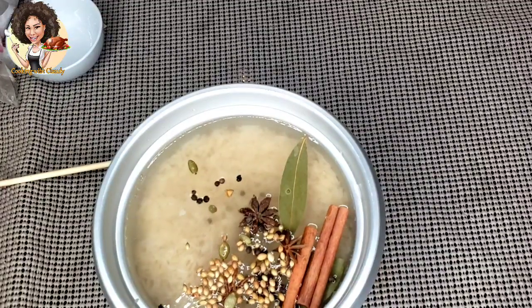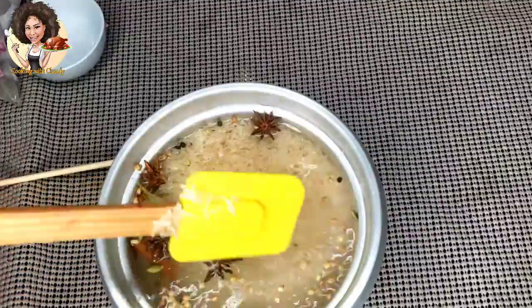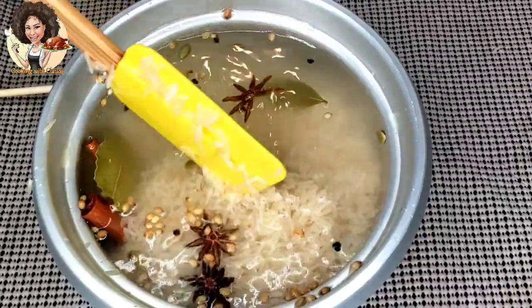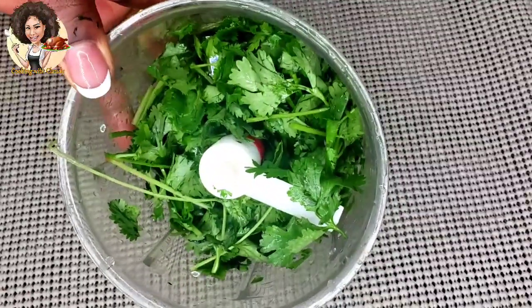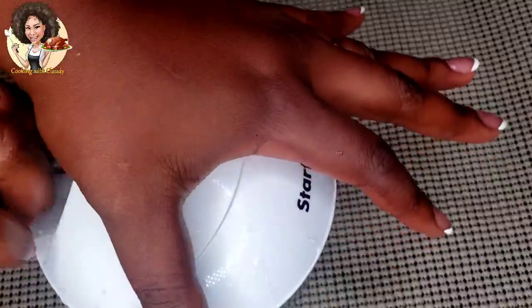Boil the rice with enough water so that the water doesn't dry out, because if the water dries out the rice becomes sticky or clumps together. So try as much as possible to boil the rice with a lot of water to keep the rice really even when it is half cooked. I'll also be slicing some cilantro to cook the rice with and some for garnishing.